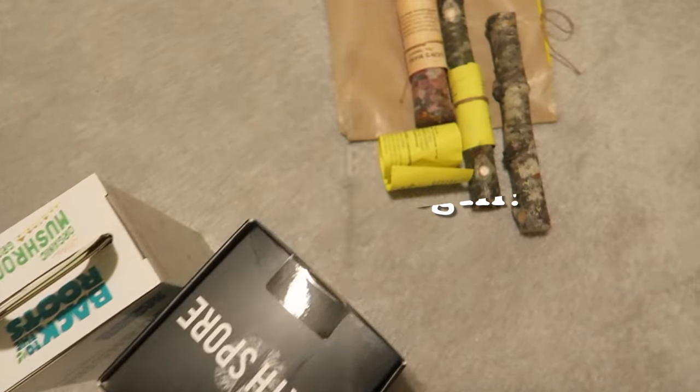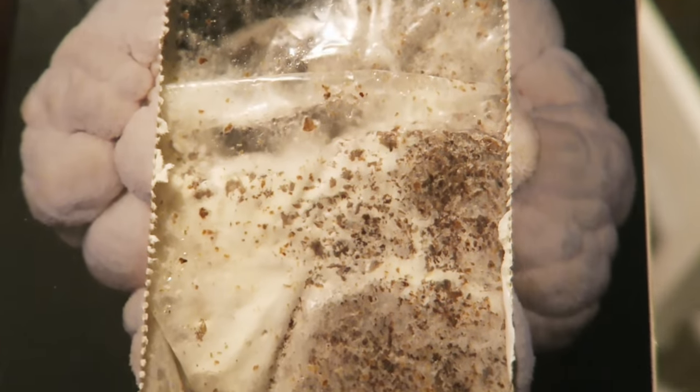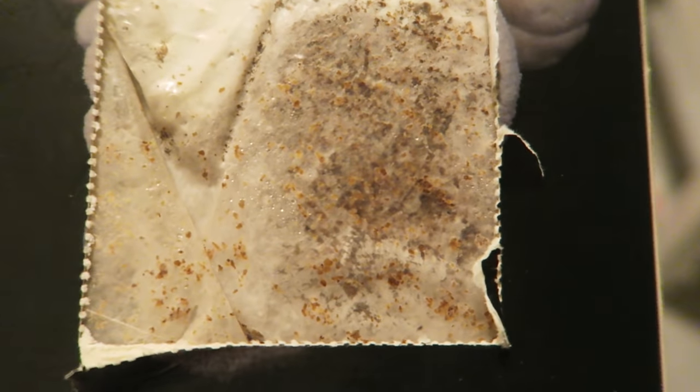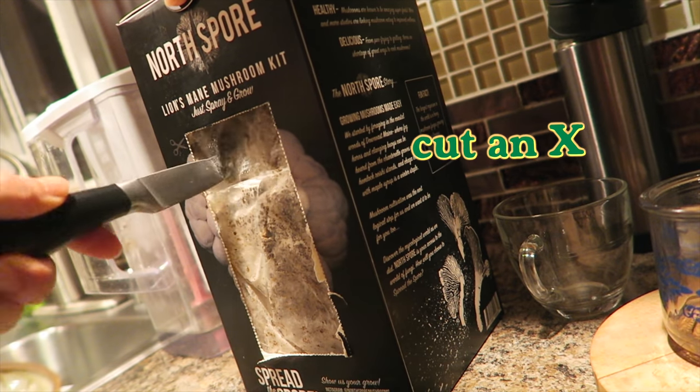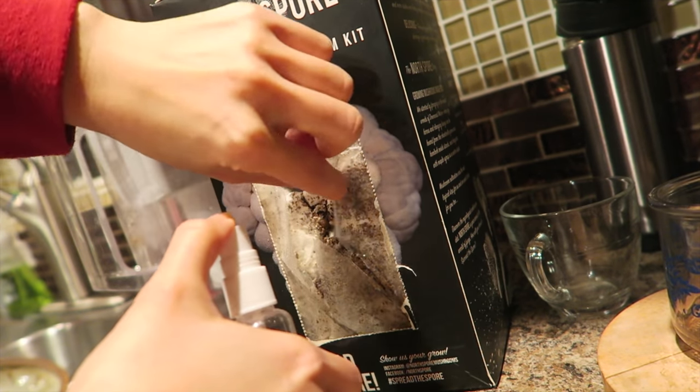Which shall we start first? North Spore Lion's Mane. It's been a while since I got this and it doesn't look so good, but maybe it's supposed to look like that. We'll try it and see what happens. Inside the bag, it says there is sawdust completely colonized with mushroom mycelium. This will be my pet for the next month or so — you gotta feed it. That kit is ready to go.